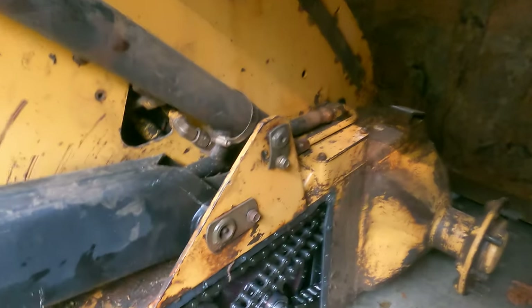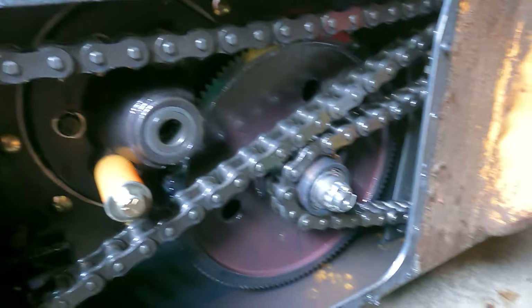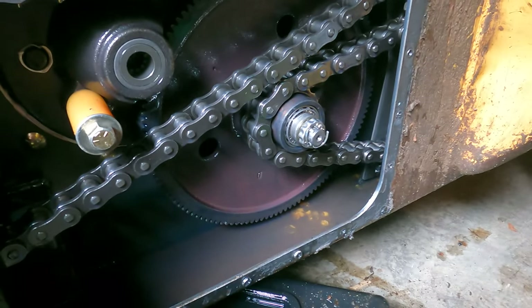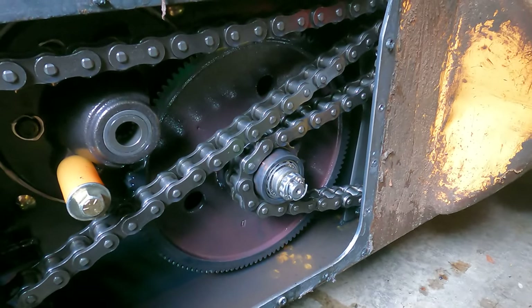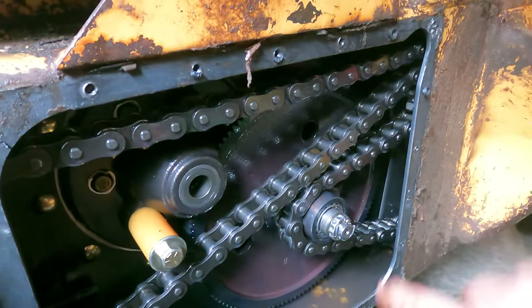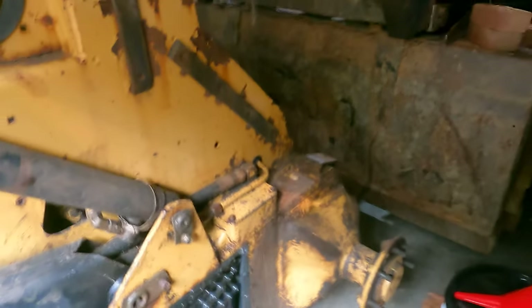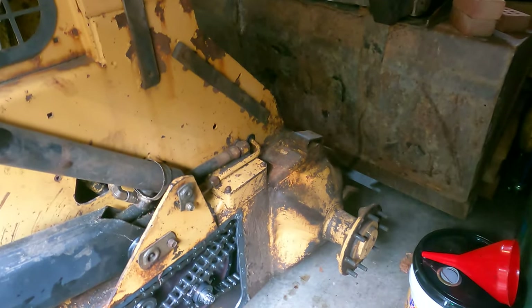Looking in here, everything looks pretty clean, but I'm not totally sure if this is where I needed to be. Regardless, we're going to have to drain this — worst case we have a couple of extra bolts taken off. I may have to pull these gears and reach up in there, because there should be a retaining pin or retaining nut down at the end of this half axle.